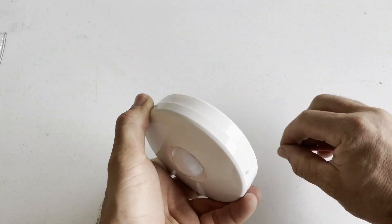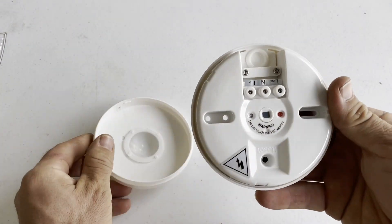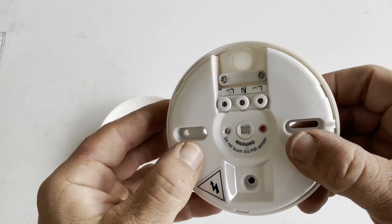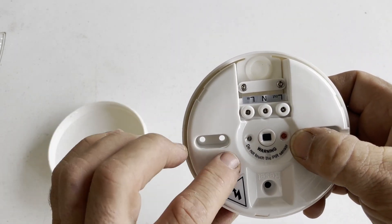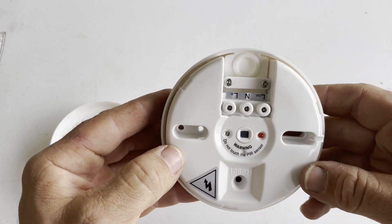I'll just open it up — it's got one little screw in the side and it just twists. We've got the sensor just here and an indicator light that must flash through the cover to show that it's sensed something. And there's a little daylight sensor just there, so we can adjust the lux level.